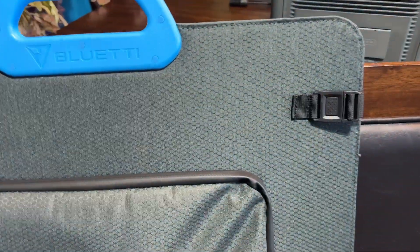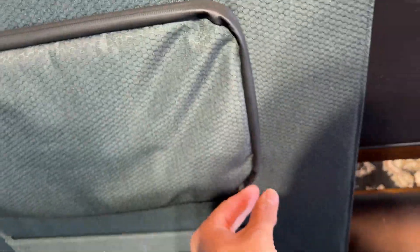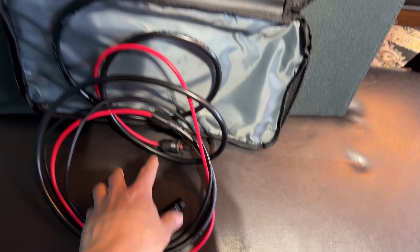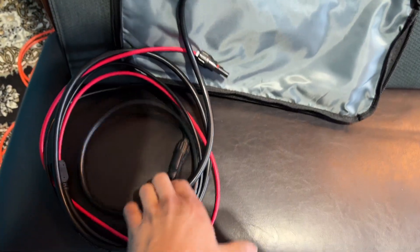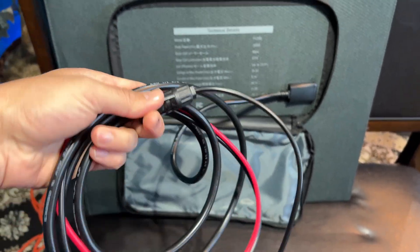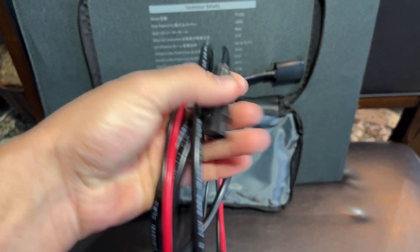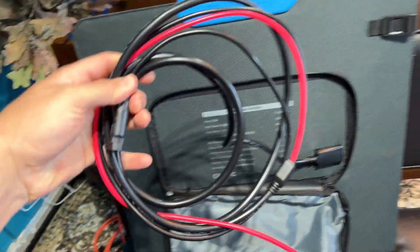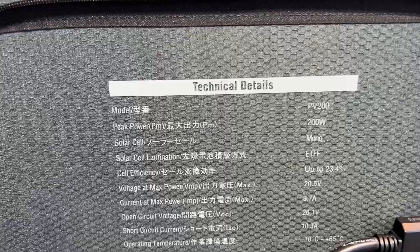Here's the back. These are the little straps — you just push that in and pull that out to unfold it. They're on both sides to keep it together. Here's their little zipper pouch. It does have a waterproof seal, or at least water resistance — I wouldn't dump this thing in water, but it should keep rain out. And then you've got your MC4 cord to plug into your power station to charge it up.